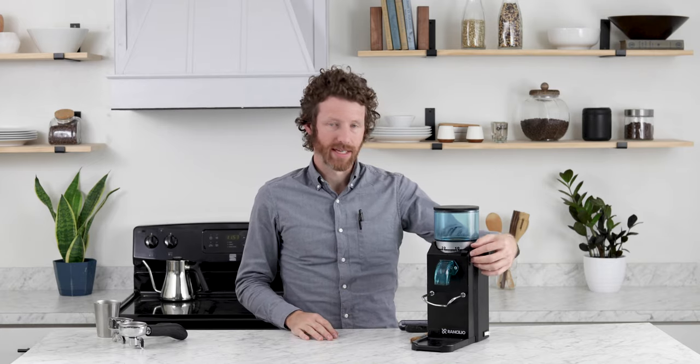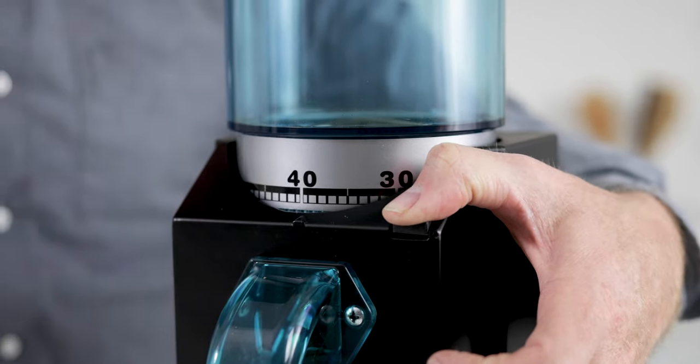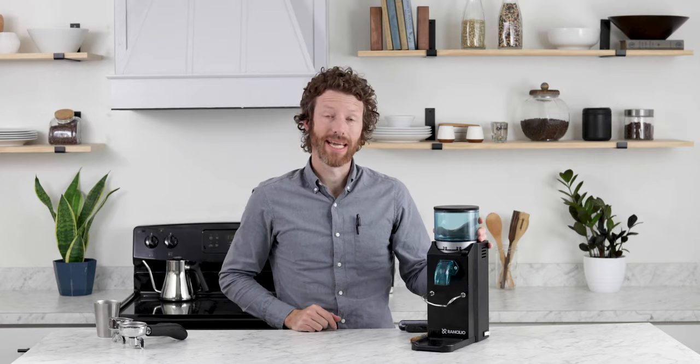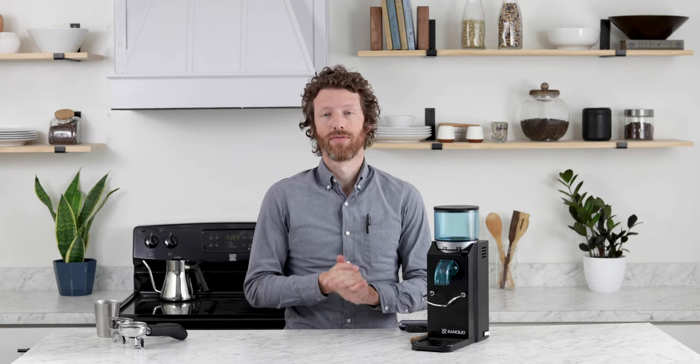To adjust the grind on the Rocky, there is a tab over here on the left-hand side — just press that down and it frees up the threads. Turn it clockwise if you want to go finer, counterclockwise if you want to go coarser, and then it should click into place. This is a stepped grind adjustment system, not a stepless grind adjustment system. So if you're looking to make those really tiny changes for your espresso, this may not be the grinder for you.